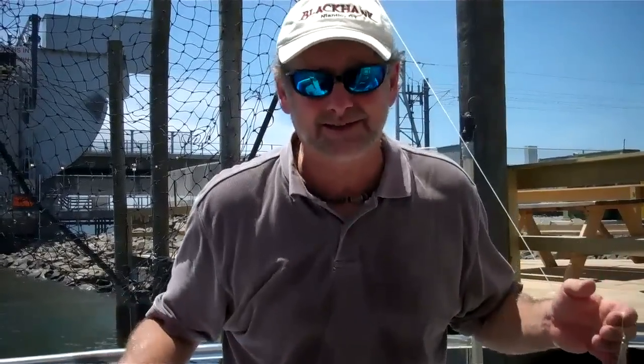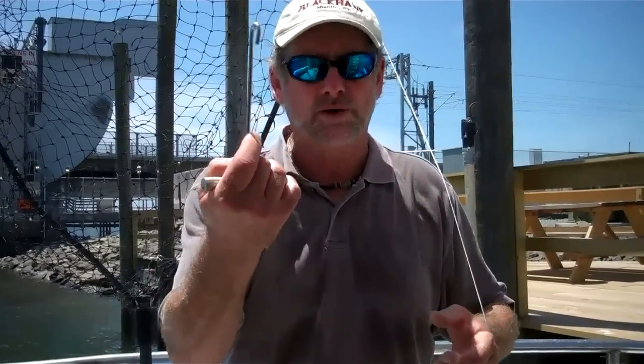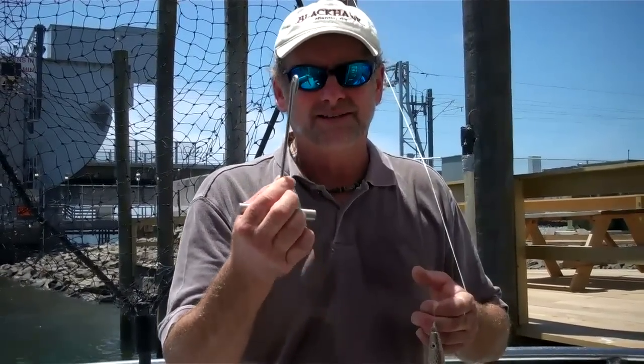But you can de-hook just about anything — it doesn't matter. You can de-hook a shark this way, even in the water if you had a long one. You don't want to put your hand down there, but this is the simplest method to de-hook a fish.